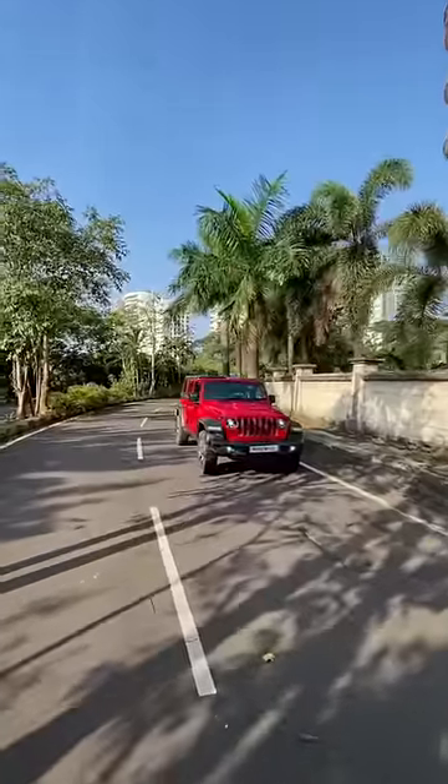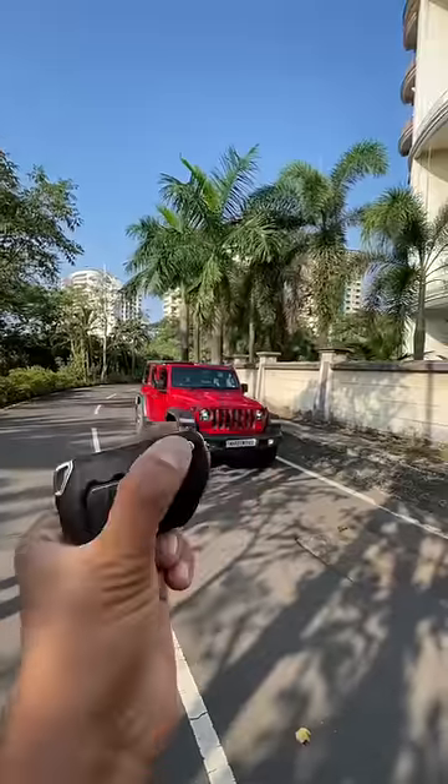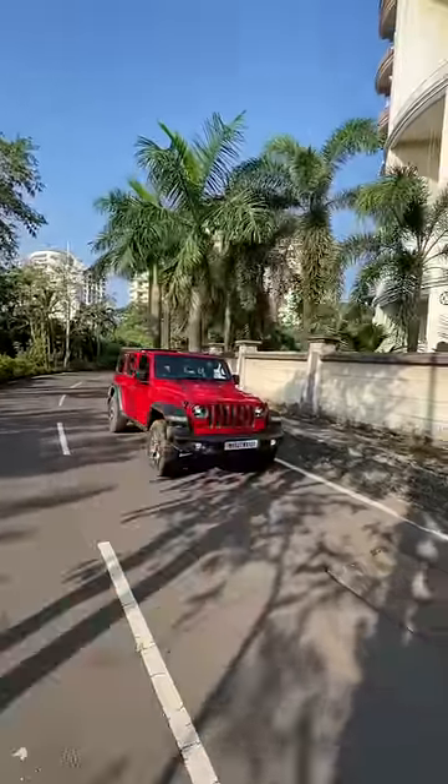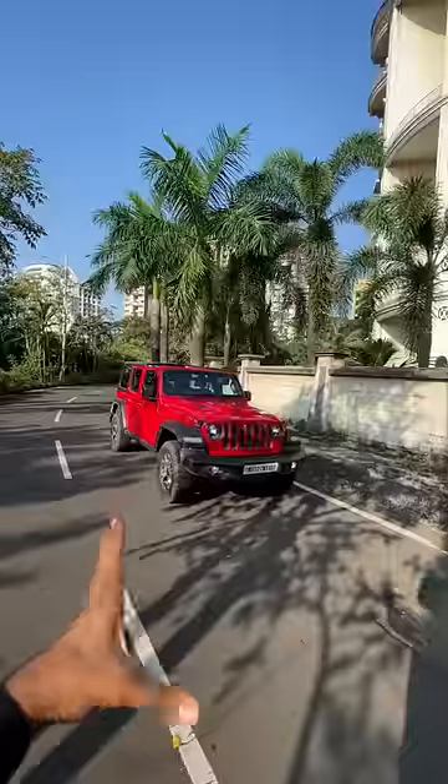Hi guys and welcome to another YouTube Shorts. This is the Jeep Wrangler. It has a flip key — the flip key is only for opening the fuel lid as well as opening and closing some of the secret storage compartments.